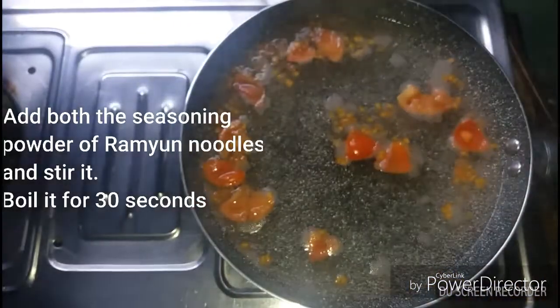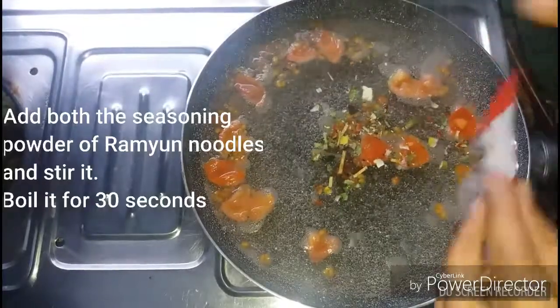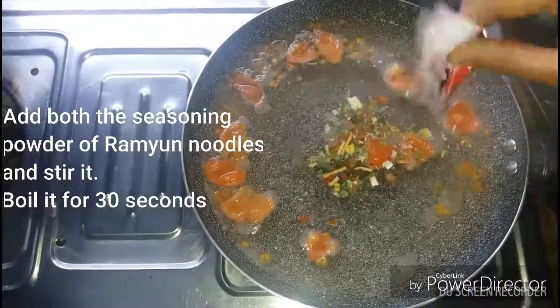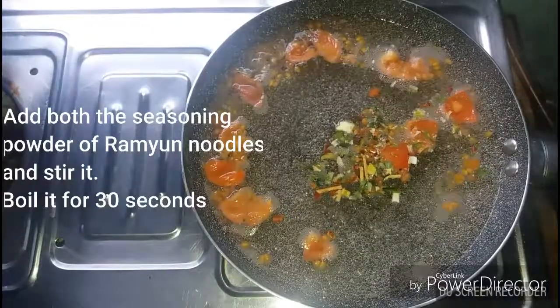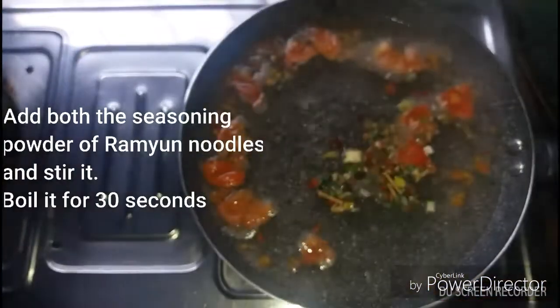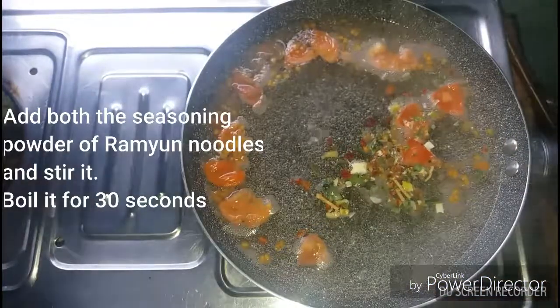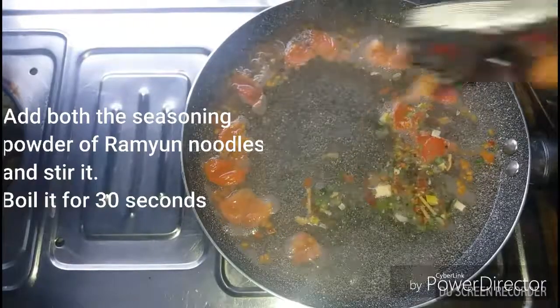The seasoning powder, vegetable mix — let's take a break. This is about 30 seconds. Put the main soup.